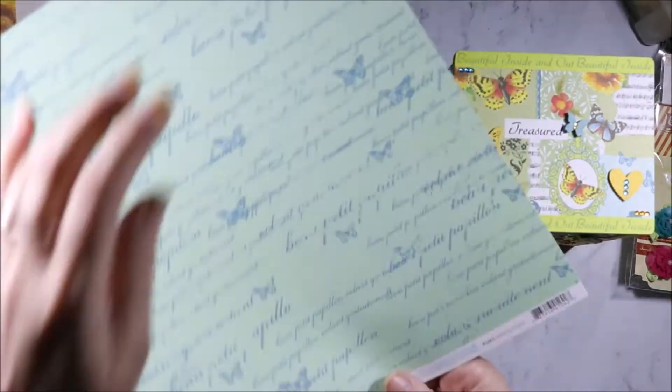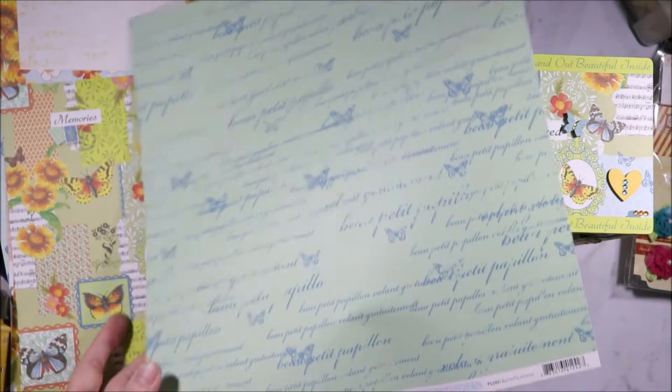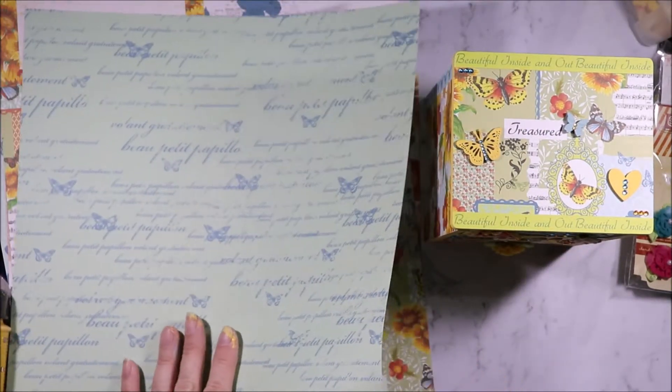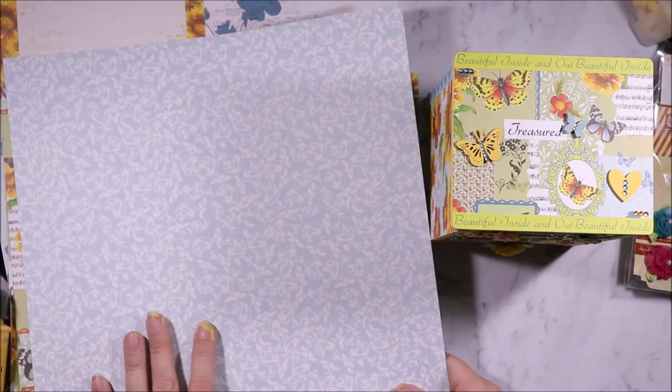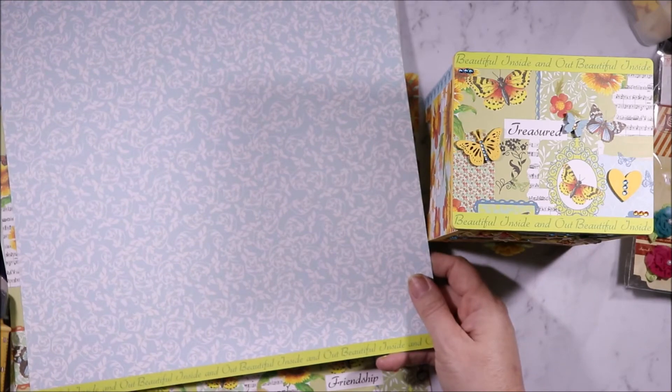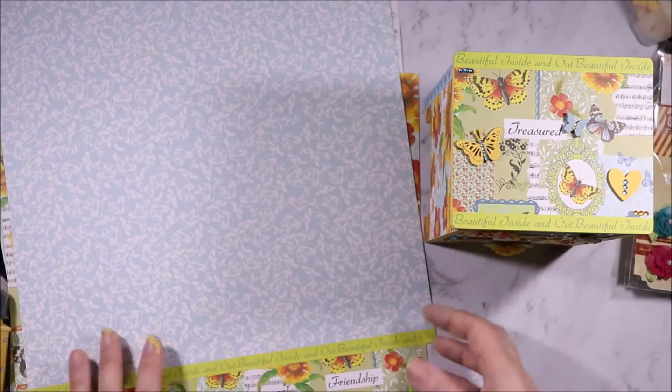For the strips I used the Butterfly Charms. I love this piece of paper but the colour doesn't really work with the rest of the papers. This colour does, but I love this piece of paper. I used this beautiful Inside and Out strip for the top of the drawers.